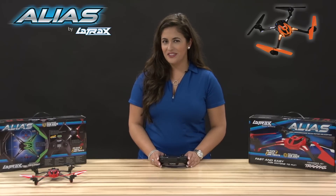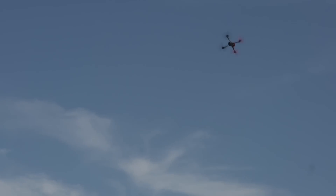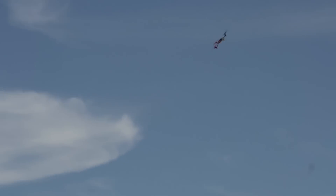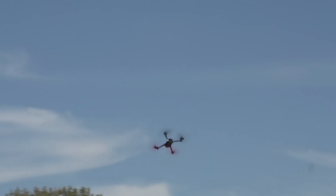Now let's take the Alias up and give it a try. As you can see, the Alias is now capable of fast flips and rolls in expert mode. As your skills develop, you'll be able to perform amazing aerobatics with your Alias.